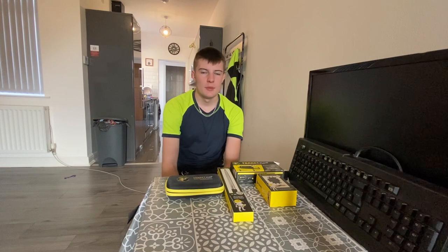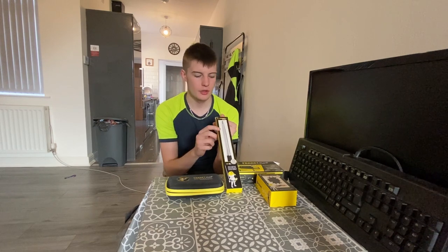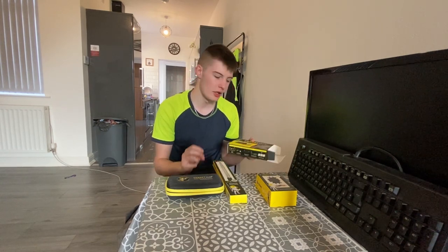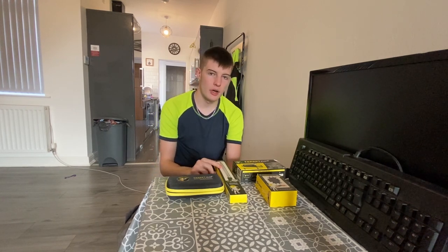Today's gonna be a bit of a different video. We're working away and we've got a rewire, so we're gonna do a little review on the Ferret — the Ferret Plus wireless inspection camera — and all the little goodies and accessories. We're going to be doing an honest review on this today.